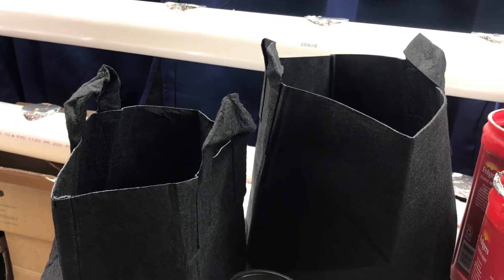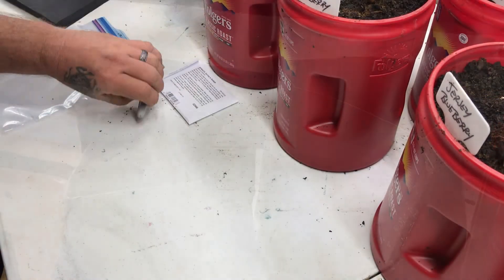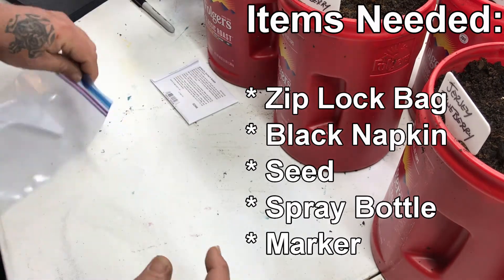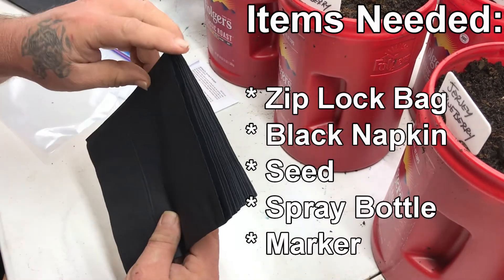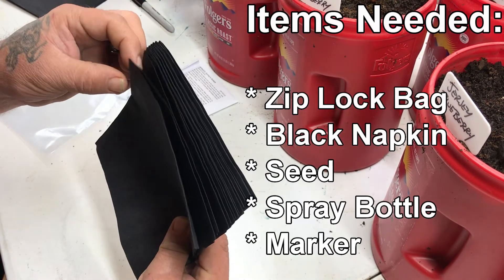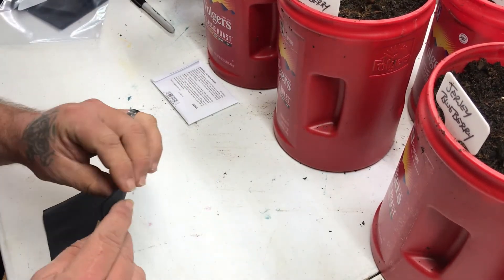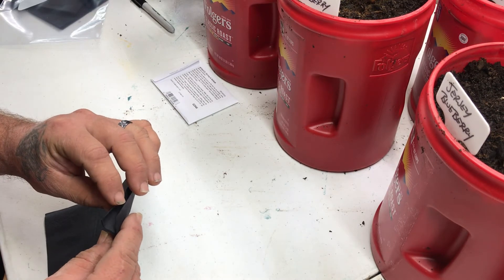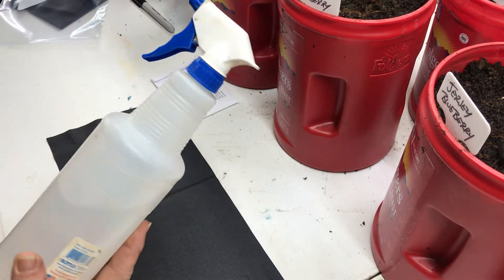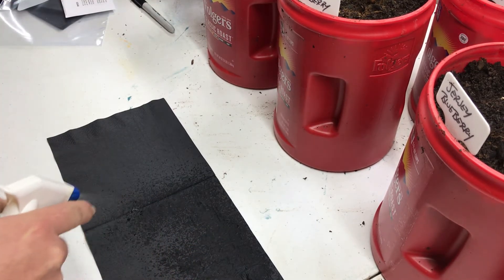This method allows us to take seeds that have germinated and put them exactly where we want to. It's pretty simple and easy — you have a regular ziplock sandwich-size bag and black napkins. We pick these up at the dollar store, about 25 for a dollar. You use one per bag.